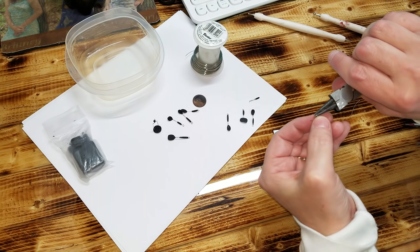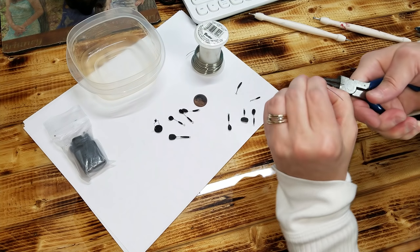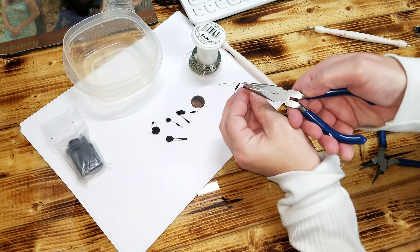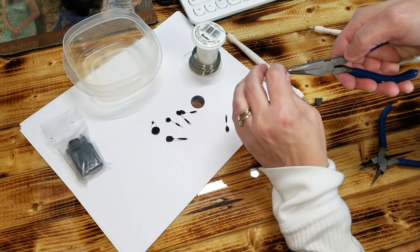For this one, take a piece of wire, crisscross it, and twist it two or three times, whichever works for you. Hold this at the very tip and bend it down to where you have a shape that looks like this, then cut it at the end. These two flat ends I'm going to bend into an L shape so that they look like this.